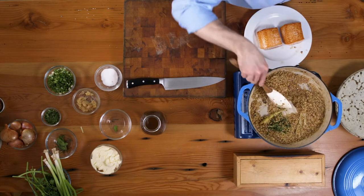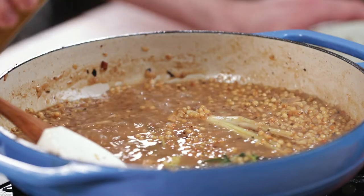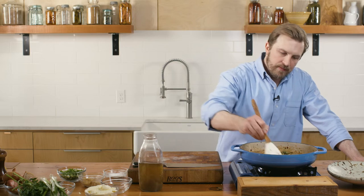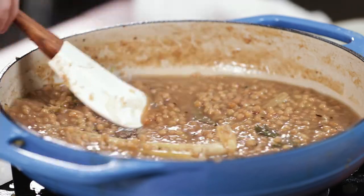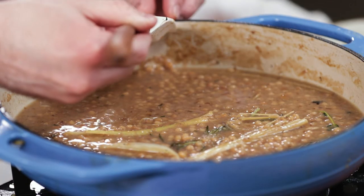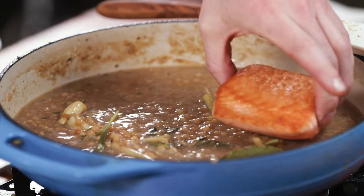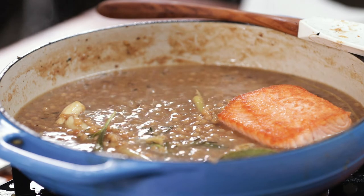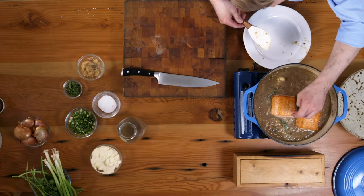Now that my pan's about dry, same deal — in with more stock to cover, bring it back to a boil and reduce. I'm about at the end of my fourth round of stock, and my couscous have literally quadrupled in size. A good way to check if they're tender is to pull a few out of the pan and give them a taste — they should be al dente, like a normal pasta. I like to go ahead and put my salmon back in, and as this continues to boil and finish cooking, it cooks the salmon through while leaving my crispy sear on top.